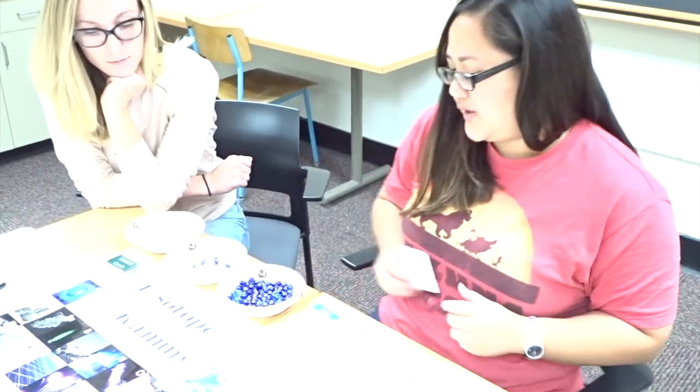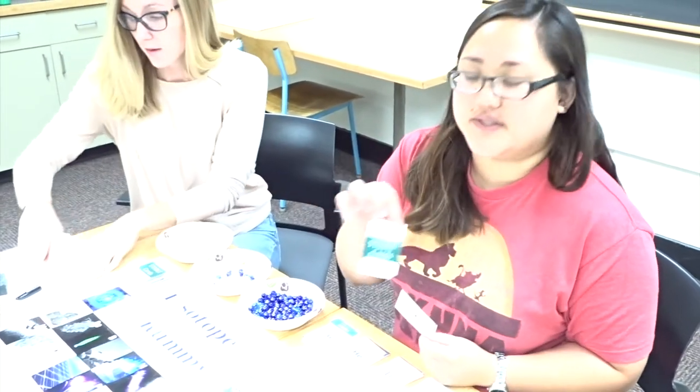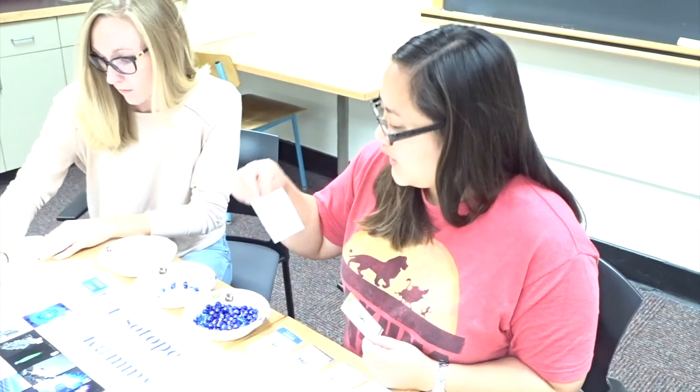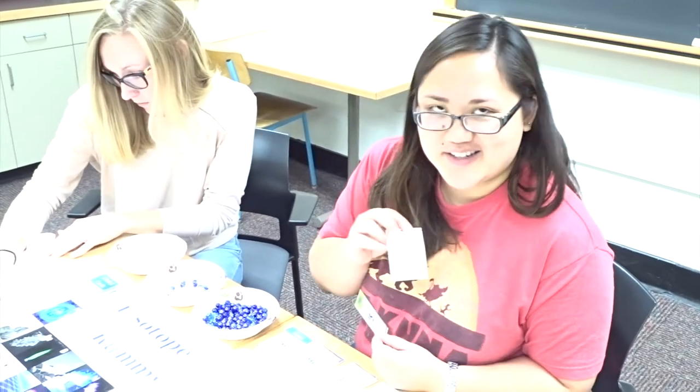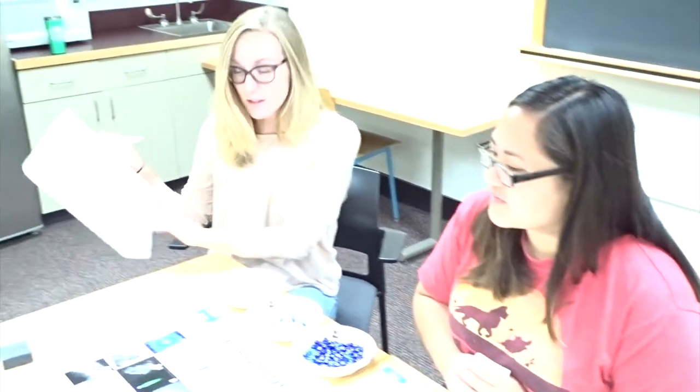Since I got a stable card, I get to draw from the stable card pile and do the action. This action says 'skip your next turn,' so Sierra gets to go twice. We'll keep track of points on the board — I have 30 points.